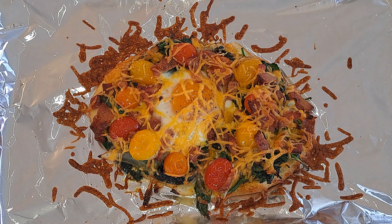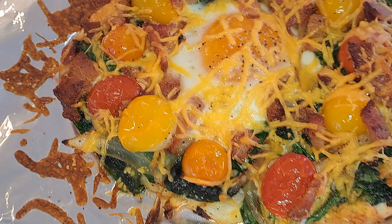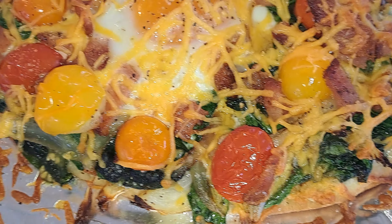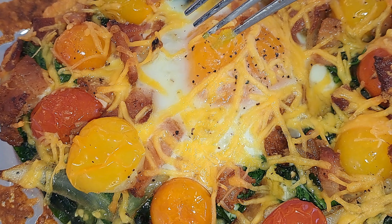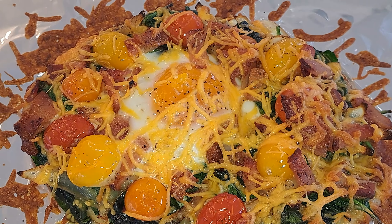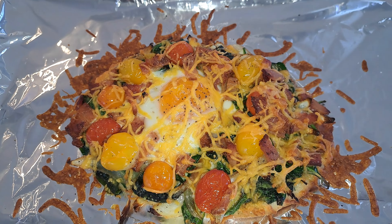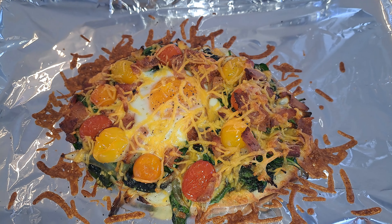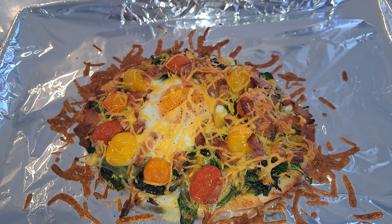Alright everyone, the breakfast pizza is done! Let me get y'all a closer look at this. Look at that — look how nice and crispy it is! The yolk is still a medium yolk. So that is it for the breakfast pizza. Try this out, y'all — it's so good and it's easy. Most of us have these ingredients inside our homes already, and you can make more of these too. Like I said, this is just a single serving.